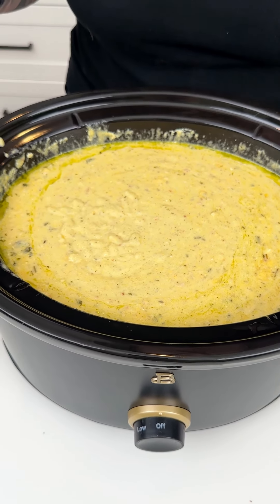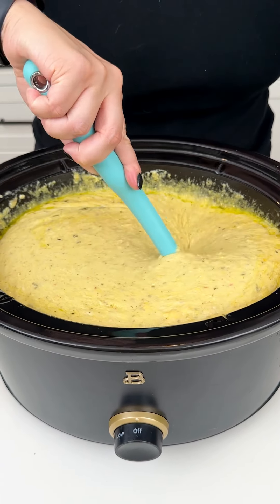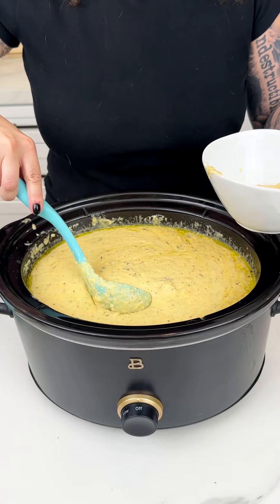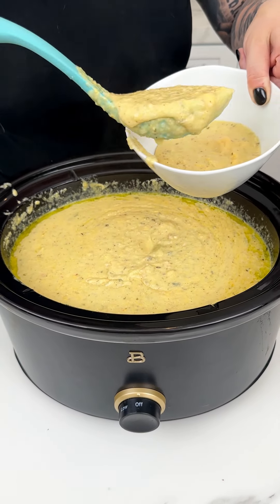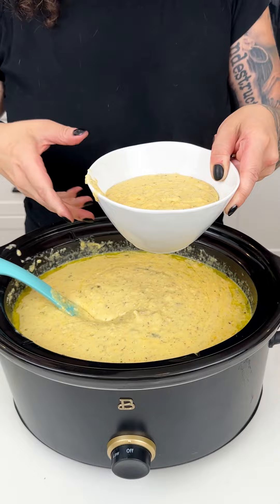We are ready to serve this up. I have my soup ladle and my big soup bowl. Just one more stir for the camera. Look at how thick and delicious that looks — I'm going to get a big helping for myself. That bacon, the garlic — oh, the dogs just got up out of their nap and are ready to try some, but unfortunately they cannot. You could top this with sour cream, chives, green onion, anything you want. Enjoy!